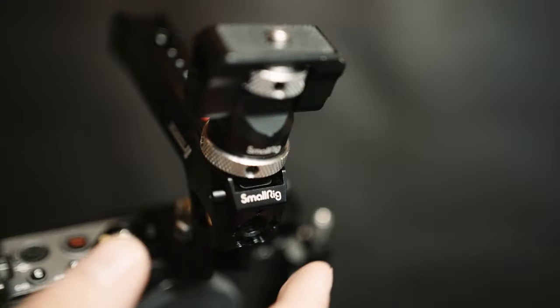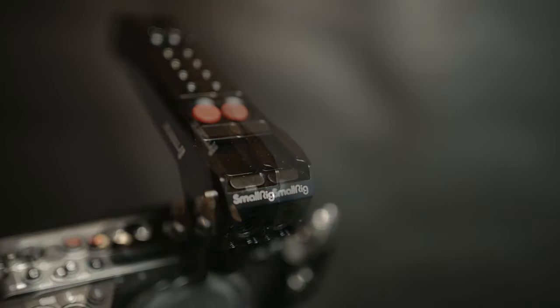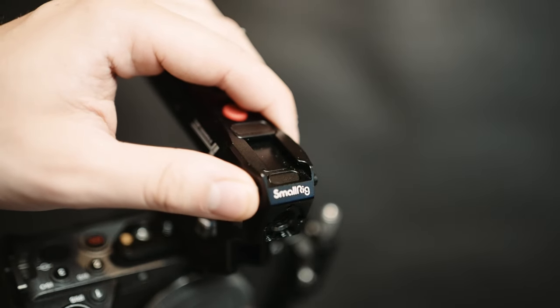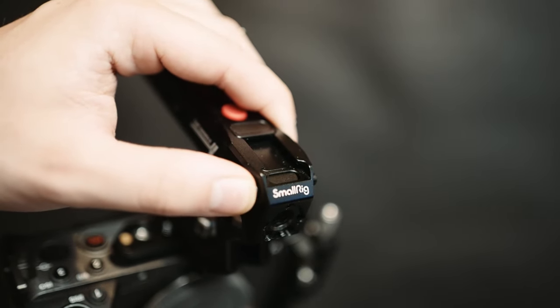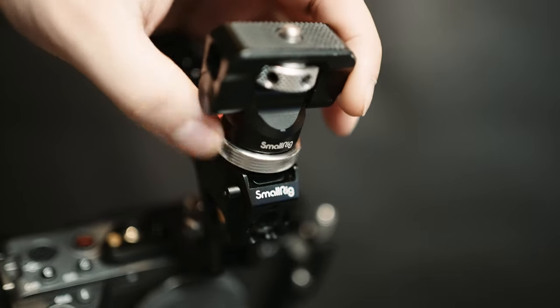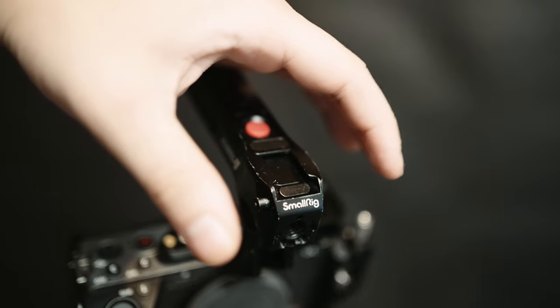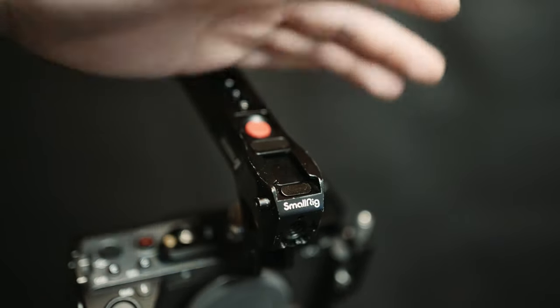I noticed almost immediately that the product had a little rattle when I moved it around. SmallRig used a small retainer pin system to lock the cold shoe on the top of the handle. A slanted piece in the front allows cold shoe devices to go in and lock so they're secure, and a button on the side lowers the retaining piece, letting you remove the device — essentially just a locking cold shoe handle with a little spring lever on the inside. Upon receiving the product, I was skeptical about its ability to withstand professional use.